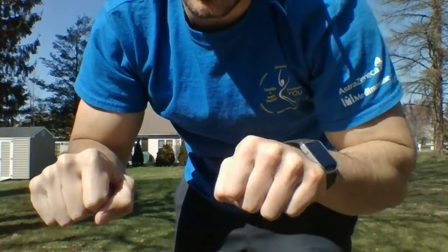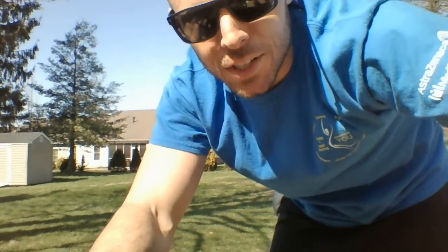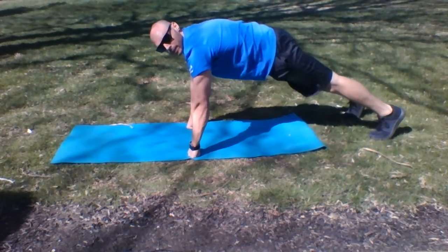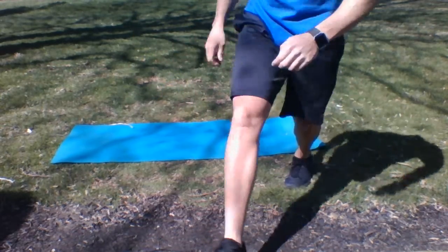Next up we're gonna go to push-ups. This one might be good to have your gloves on. For those push-ups, try to do as many repetitions as you can — however many you can get. Fist down, down into that push-up, as many reps as you can. Let's go.